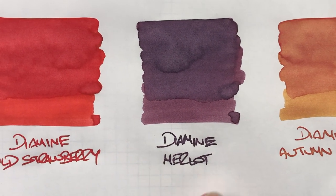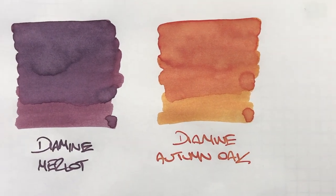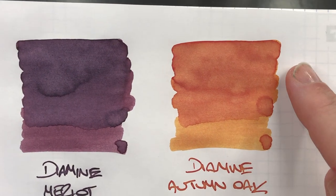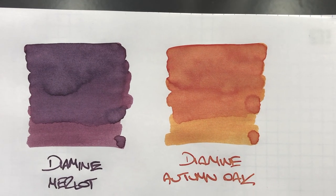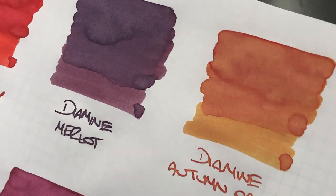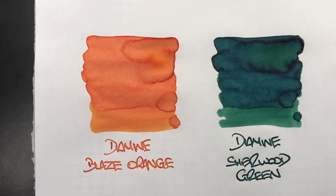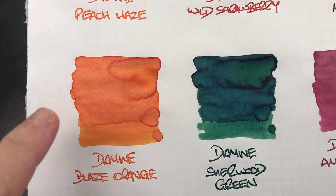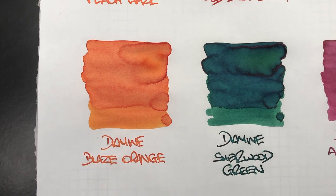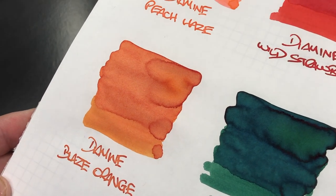Merlot's shading doesn't really show in the writing sample — it's more of a matte finish. Diamine Autumn Oak shows quite a lot of shading between the pooled areas, with the wet and dry looking like two completely different color inks. You do see the shading a little bit more in the writing sample. Neither Merlot nor Autumn Oak have any sheening properties. Diamine Blaze Orange is a really bright orangey ink with a huge amount of shading — you can see two very different colors between wet and dry, though no sheening.